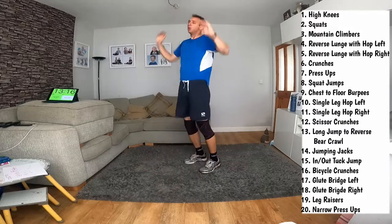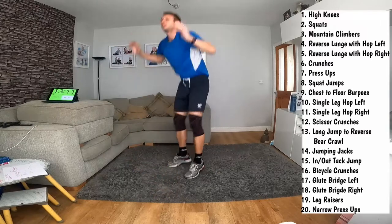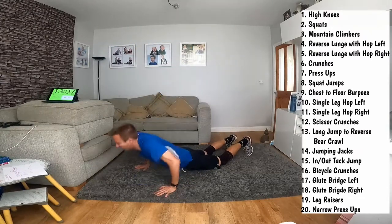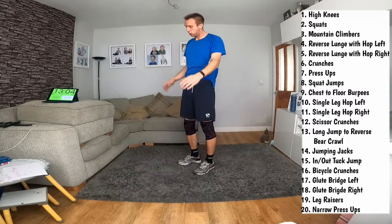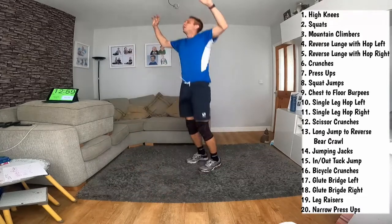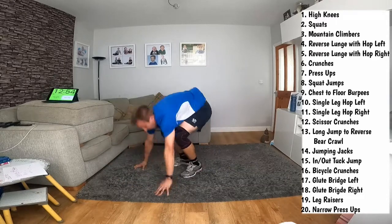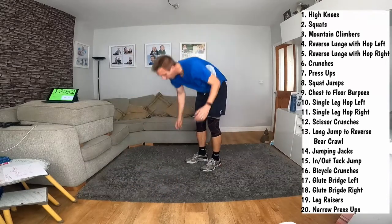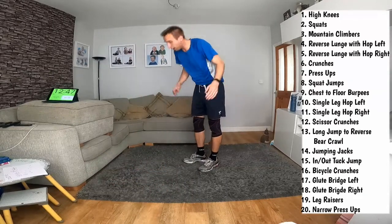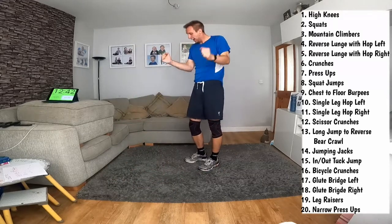I went yesterday to watch England under-20s play Italy under-20s. I don't think I did this before. And I took my lap - the first time - and I'm pleased to say that you enjoyed it, so that might mean I can watch that again soon. Yes.